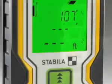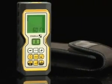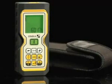The LD-400 laser measure comes with the laser measure and a protective neoprene carry case. I'm Jason Becker with Stabila, and this is the LD-400 laser measure.